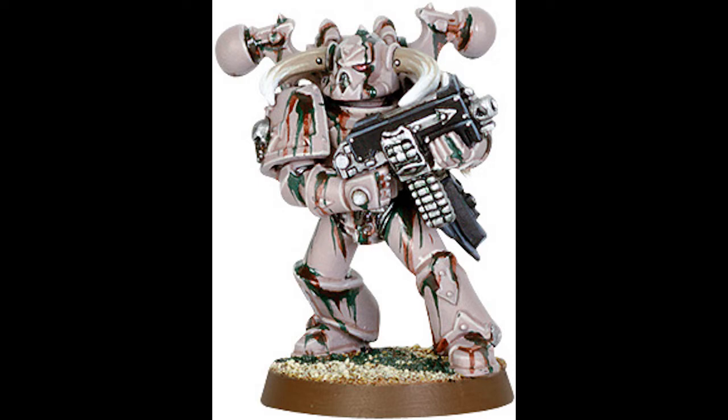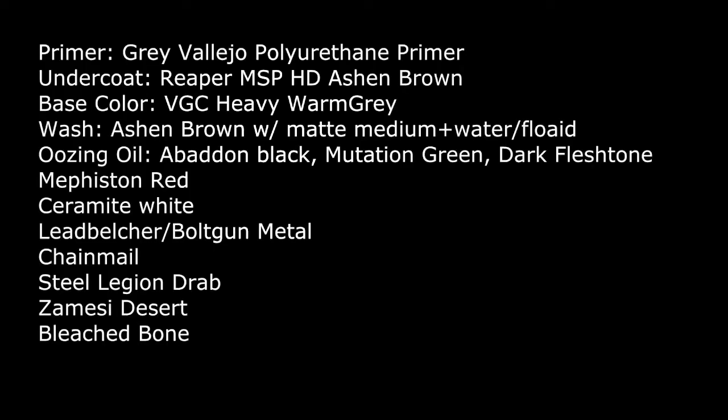The colors we're going to be primarily using are kind of an off pink-gray tone with black ooze and rust coming out of the joints. Here's a quick list of the paints I'll be using.